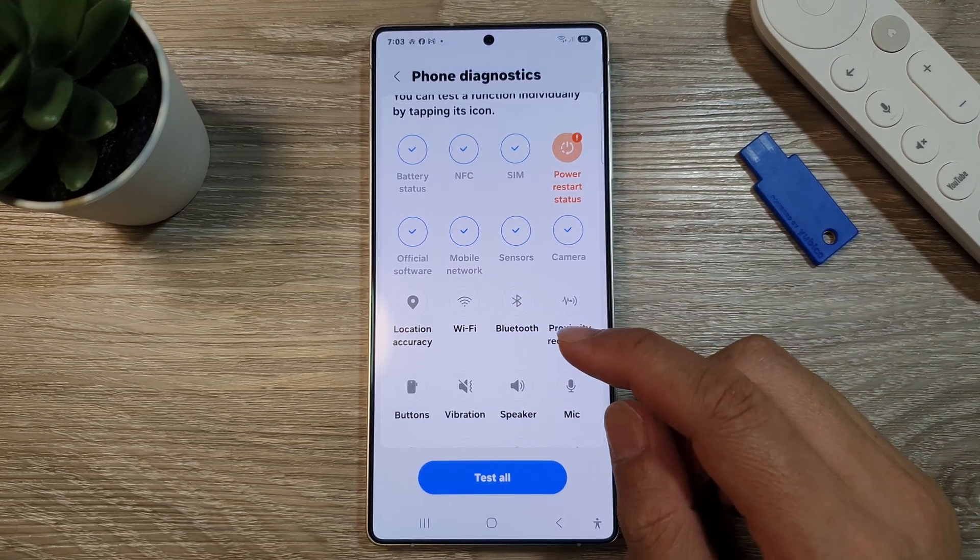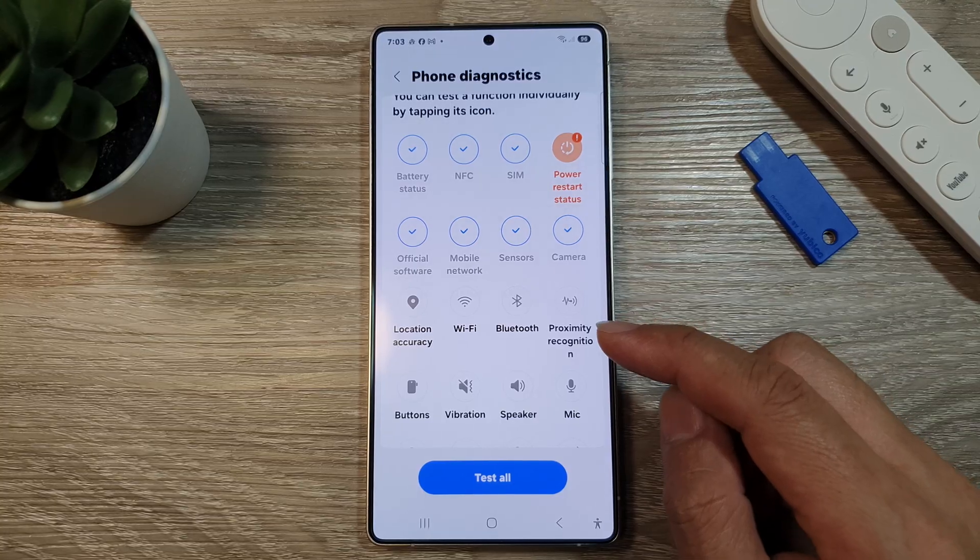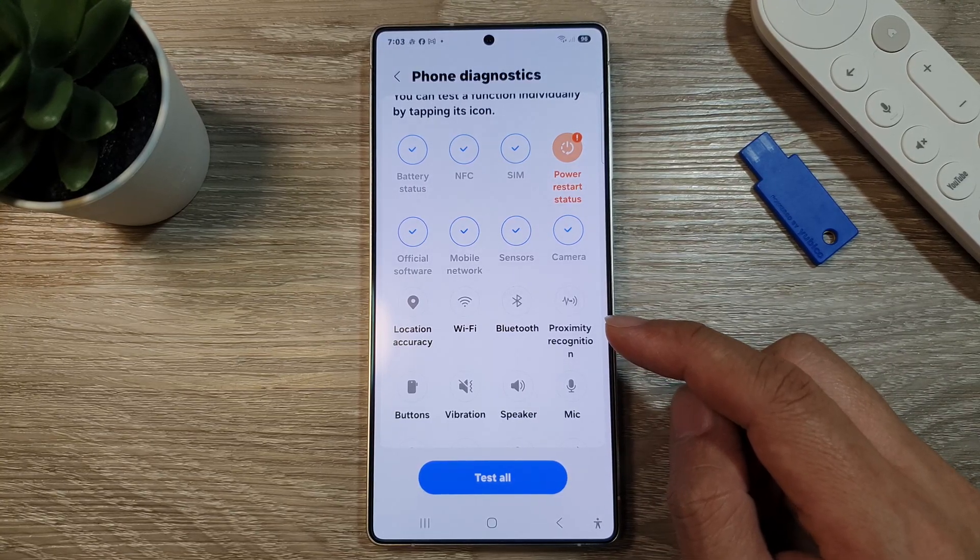How to check and test the location accuracy on the Samsung Galaxy S25, S25 Plus, and S25 Ultra.